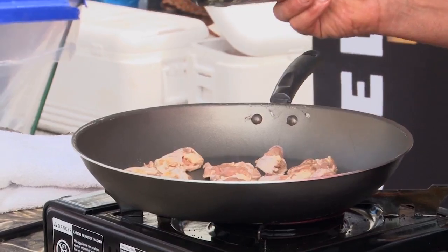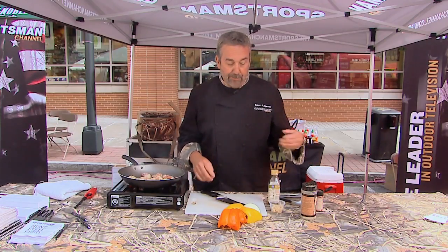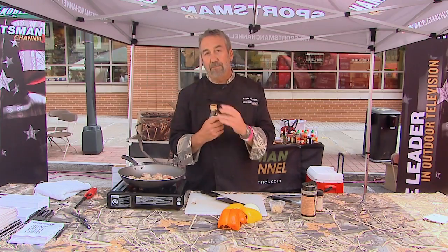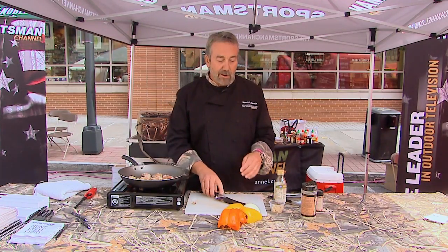I've got quail breasts only, skin side down in the pan. I'm going to season it with some High Mountain garlic pepper rub. I've got a little bit of olive oil. This is going to go very, very quickly. I just want to crisp up the skin. I'm going to flip it over — not going to make a big pan sauce.